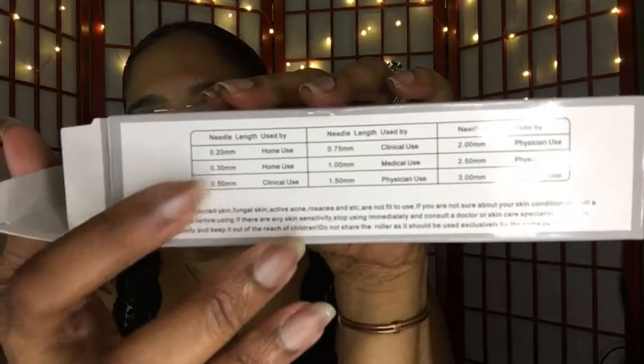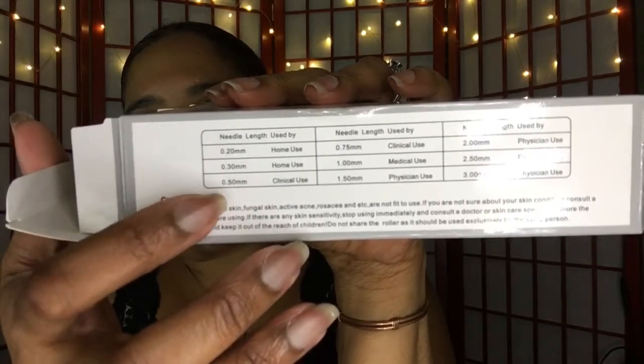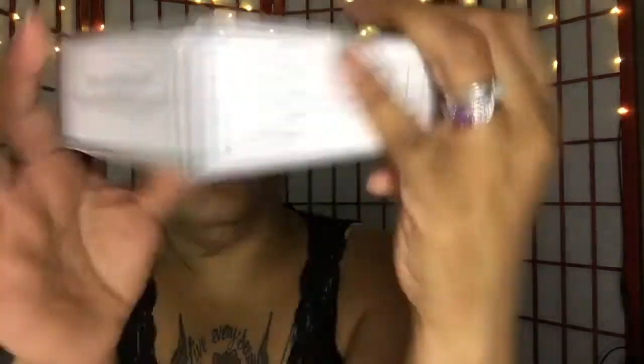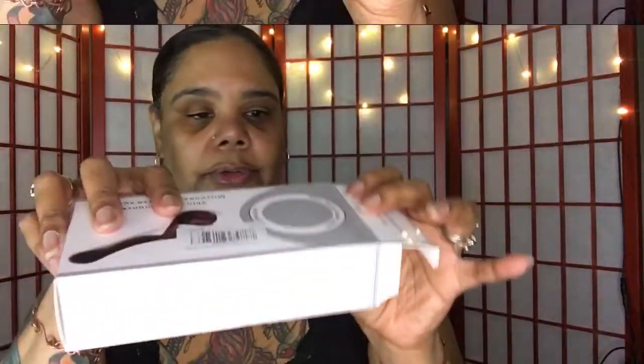It shows you the different needles they have, like 0.5, 0.30, and 0.25, and so on. If you're going to do this yourself, you don't want anything over 0.50 as far as the needle size is concerned.